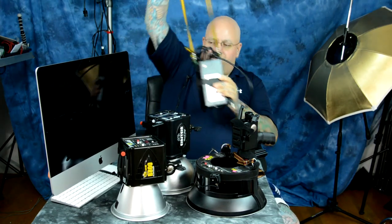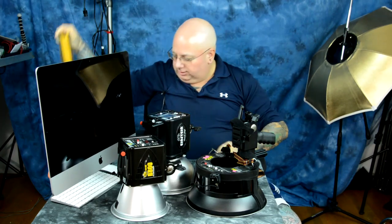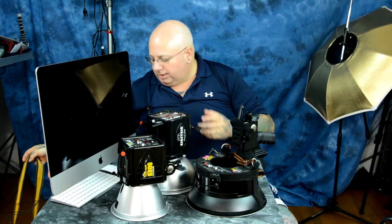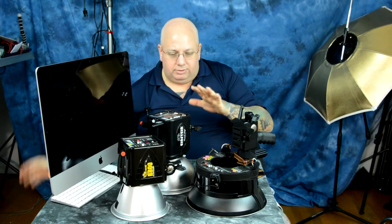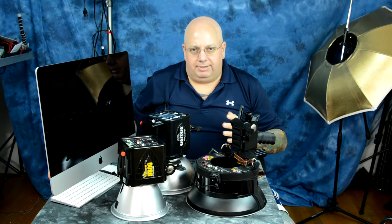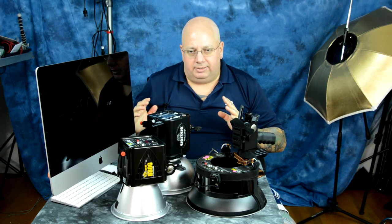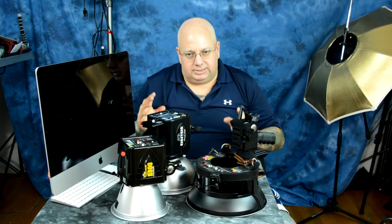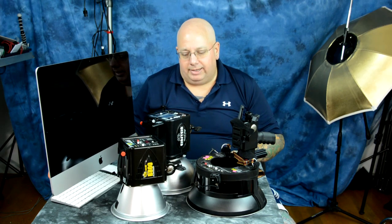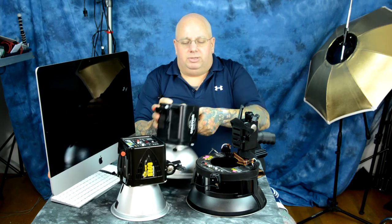Throw it over your shoulder like a purse and you're able to shoot outdoors on location doing whatever you want. Unless you plan on hauling around a 100-foot extension cord or only shooting indoors, you're going to need a portable power pack like this. Let's move on to two other options.